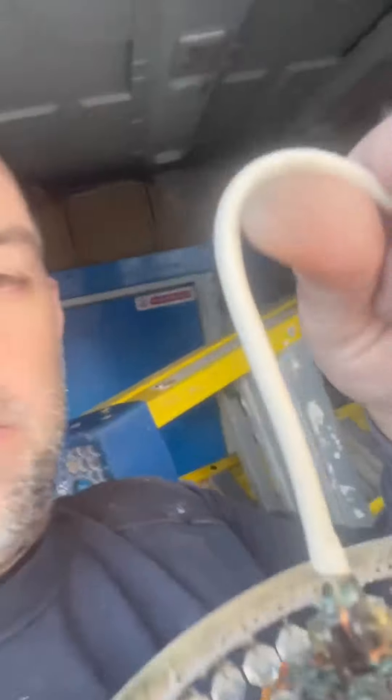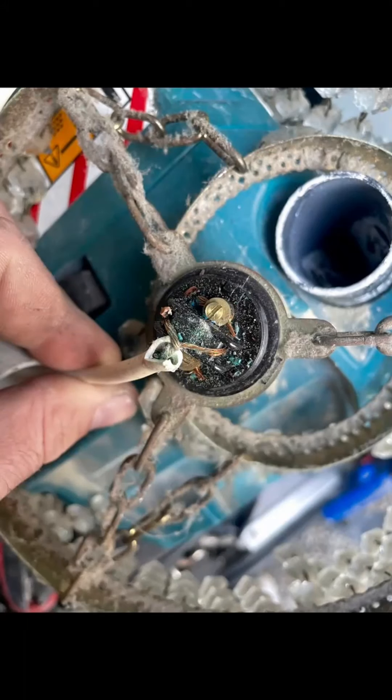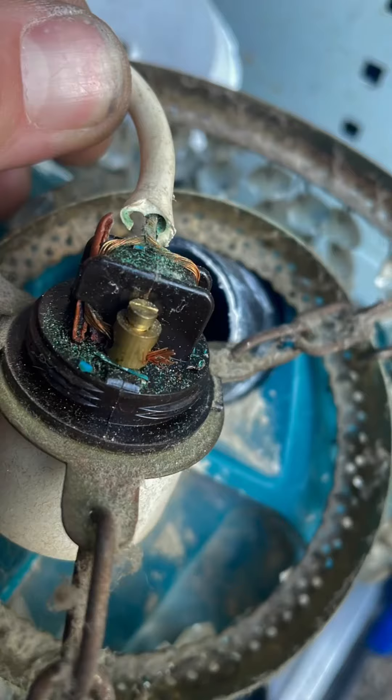Good evening. Just been called out — customer's lights keep tripping the MCB. She said she hadn't had any work done; the only thing she could think of was she was trying to change some light shades on the hall and landing, and found this. It's a twisted-up bare conductor — a bare cold bar — which creates a nice dead short as soon as you turn the landing light on. Lovely.